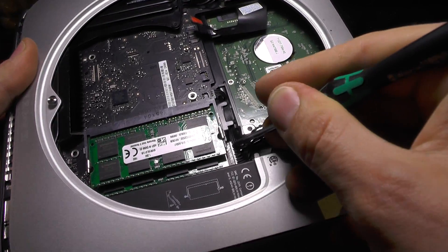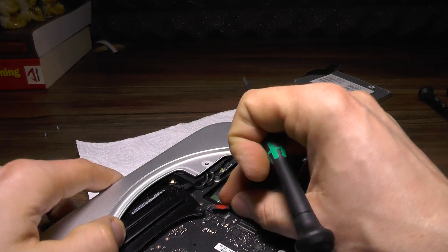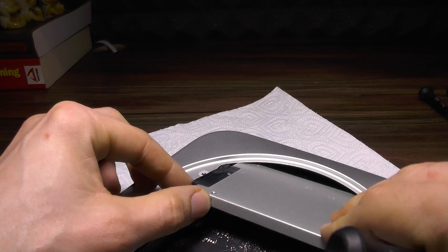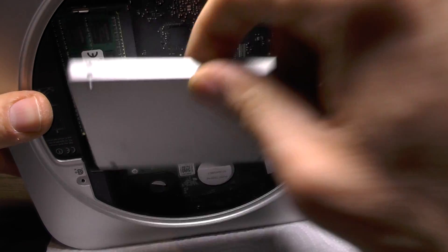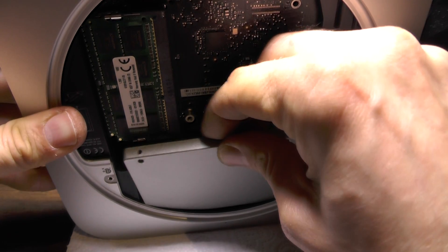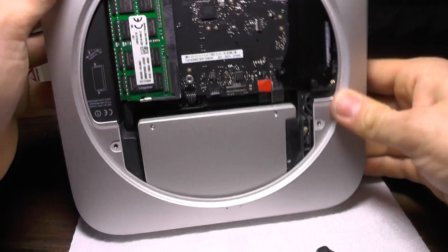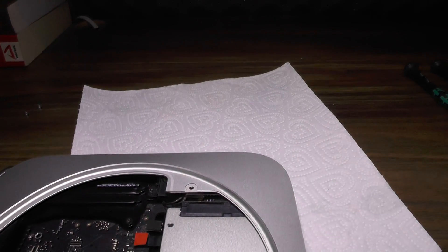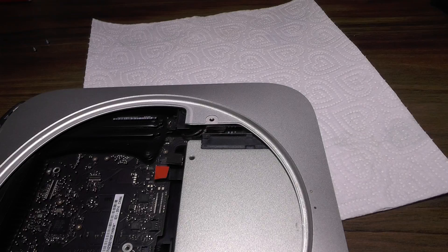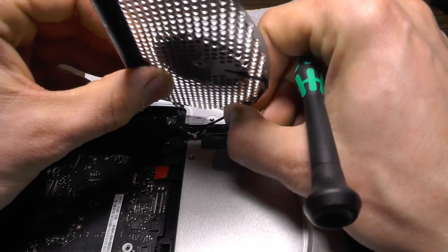I already had a hard drive inside this Mac, but it kind of stopped working, so changes needed to be made. To insert the motherboard back, there are two screws and two holes — that should go there. It's actually pretty easy to insert. However, you still need to connect the antenna, which is quite easy.